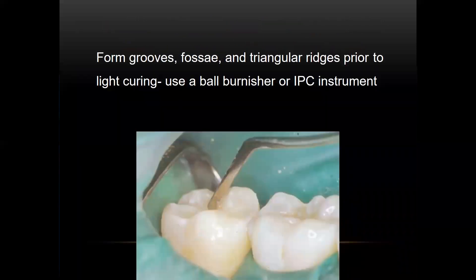We etch, wash, dry, apply bonding agent, light cure, and then build it up with composite. This is a little micro brush which is readily available and works really well for compressing composite into a tooth.